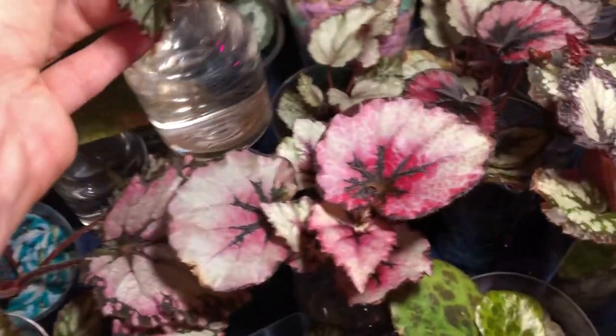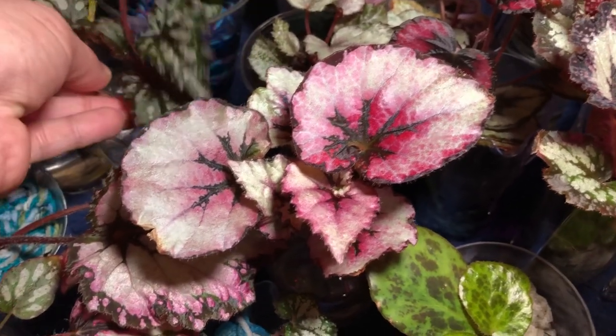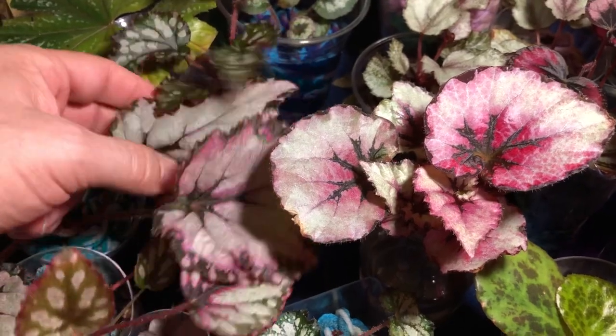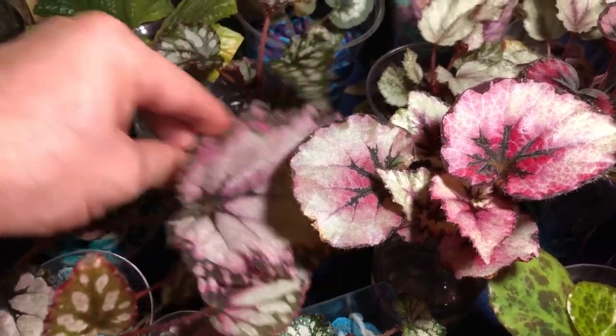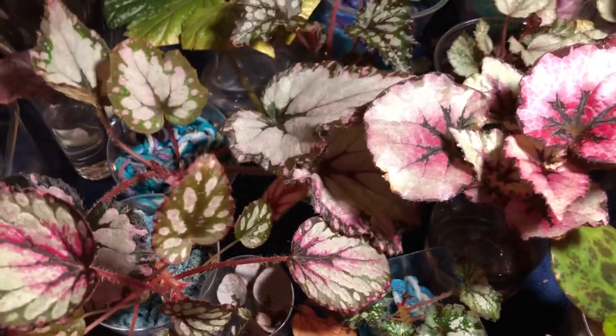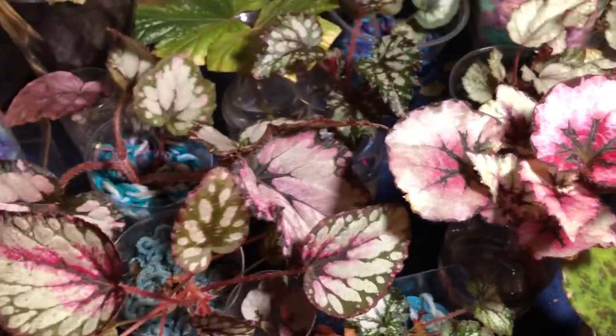Let me put this one back — I don't want to ruin the Pink Shades. Let's save that leaf. Oh, there's another leaf — so there are five leaves: one, two, three, four, five. Let me move this over. It's a little bit top heavy, but that's okay.